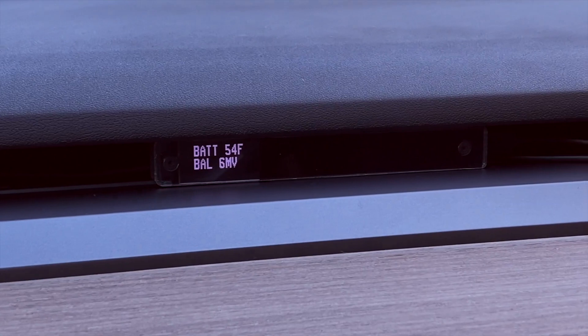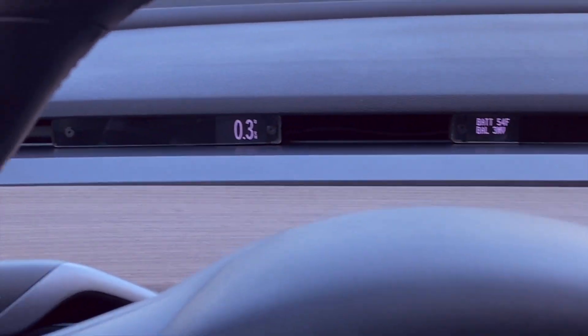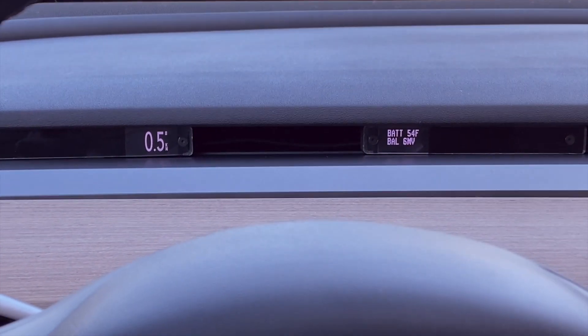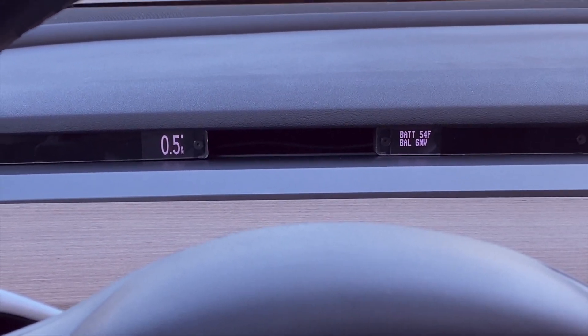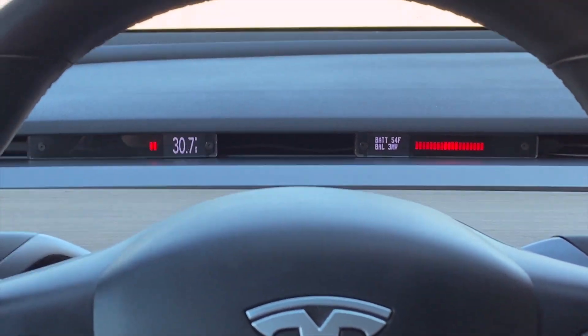As well as battery temperature and battery balance. That's for an upcoming video I'm working on talking about battery balancing, supercharging, and a couple other things. But these look great — when you drive, you still see power.